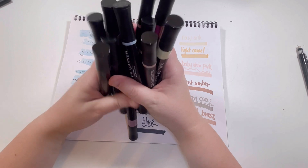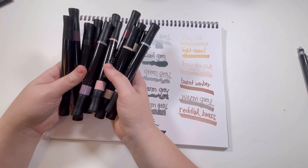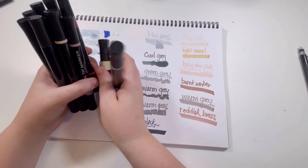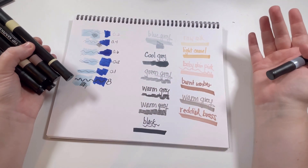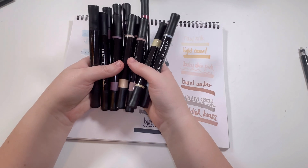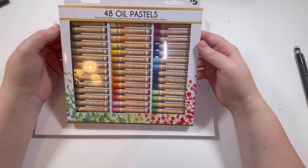All in all, I would say these don't really match what they're claiming to be. However, I do think that for $5, I like the different grays they offer. Overall this is a good little set for five bucks of some neutral colors. Let's go ahead and get into these oil pastels.